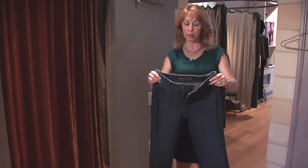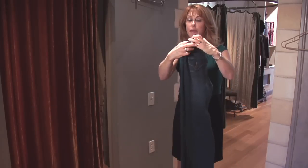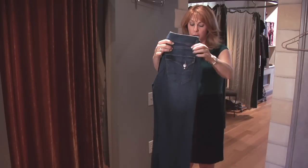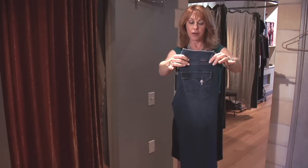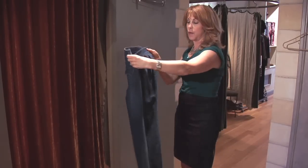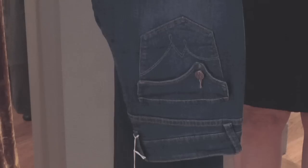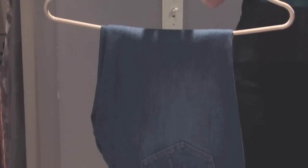A second way I like to hang jeans, which is the way most people hang jeans, is I keep the pants the way they are, the legs the way they are, without any type of crease. I just fold them in half — normally I fold the rear side out, this side in — and put them right over a hanger, just like this.